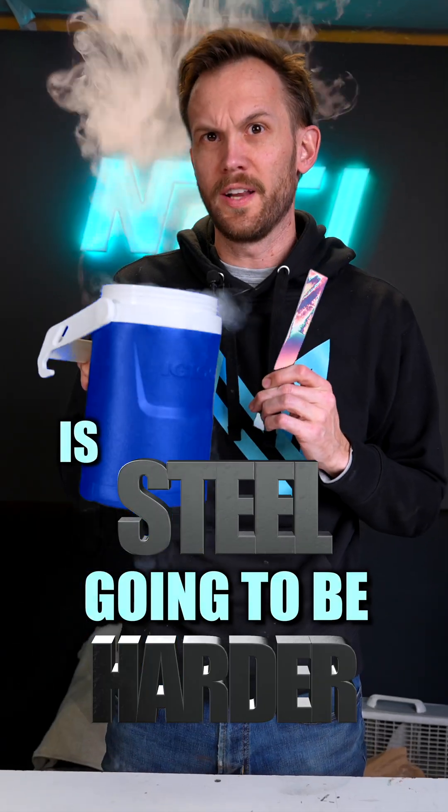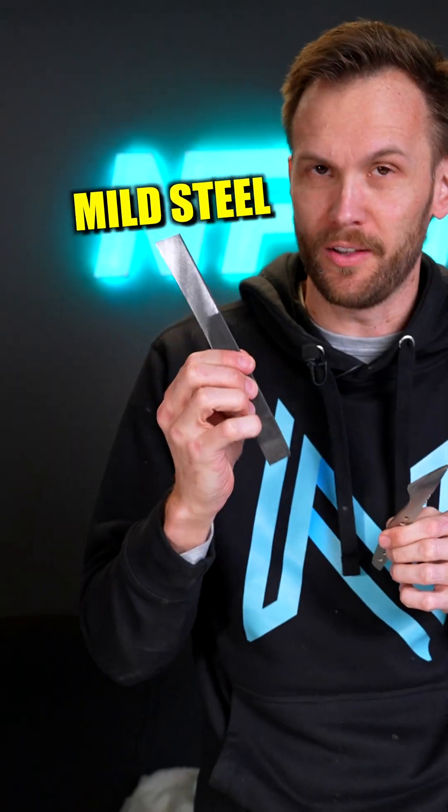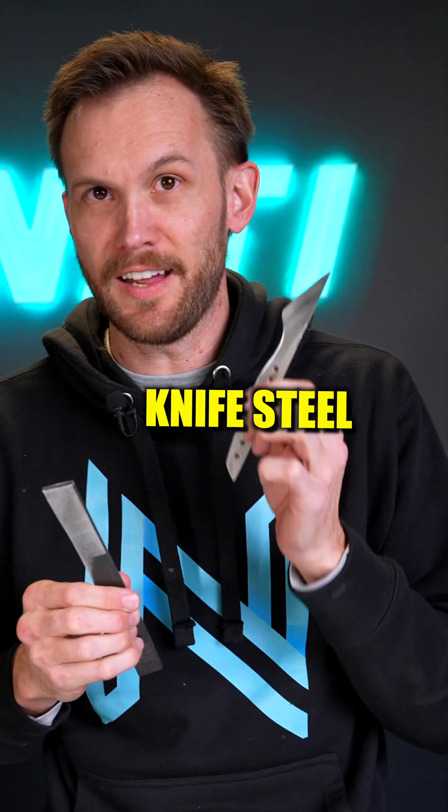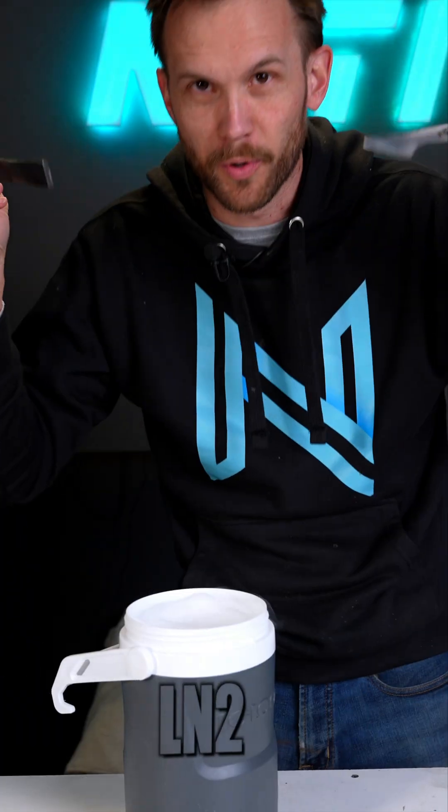Is steel going to be harder when it's frozen? I have here two samples of steel — a mild steel and a fancy knife steel, which has been properly hardened to be used as a knife. I'm going to test both of them to see how hard they are, then super cool them in liquid nitrogen, and while they're still extremely cold, test their hardness again and see if it changed.